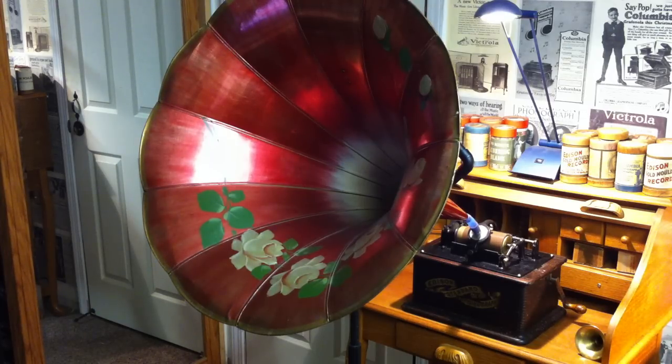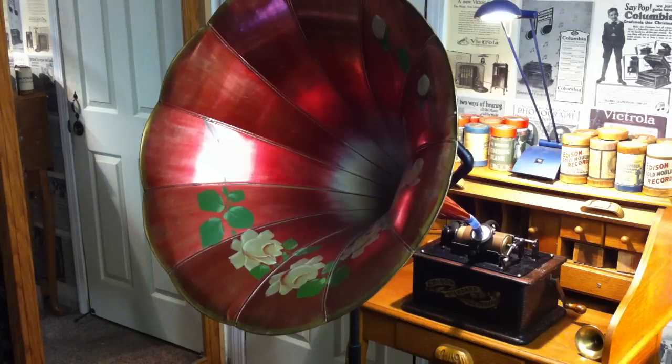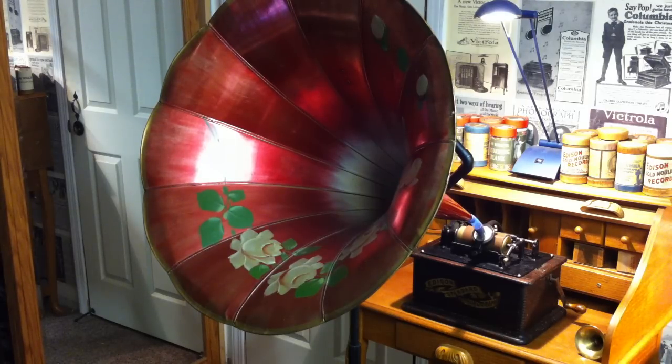I have 47 usable cylinders, and they can each be shaved probably five, six, eight times. I've shaved this one three times already, and I can still make recordings on it — I'm sure I can shave it another four or five times. These are original brown wax Edison cylinders, circa 1900 to 1903.